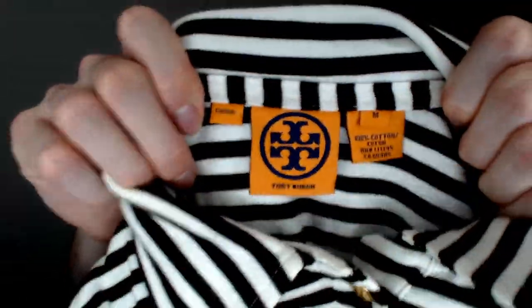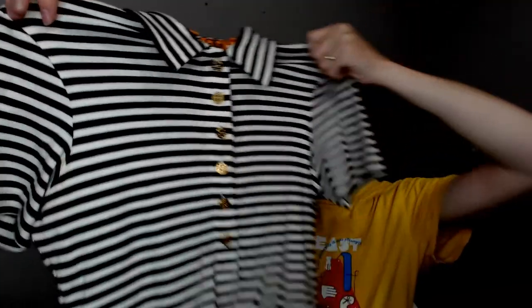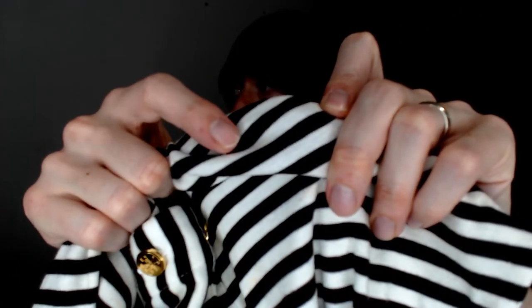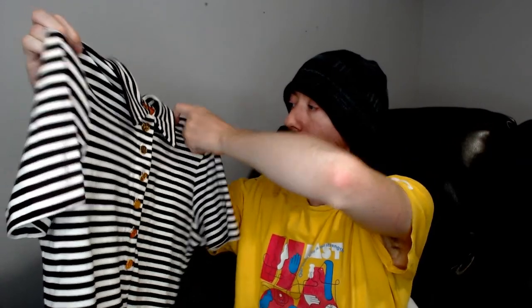Up next we have a very nice brand — Tory Burch. Not sure if it's related to the Tory Sport yoga pants from earlier. It's a very nice Tory Burch shirt. There is just a tiny, almost barely noticeable stain on it — probably won't even show up on camera. Tory Burch has always sold for full price the few times we've had it. It's a very good find in this box.